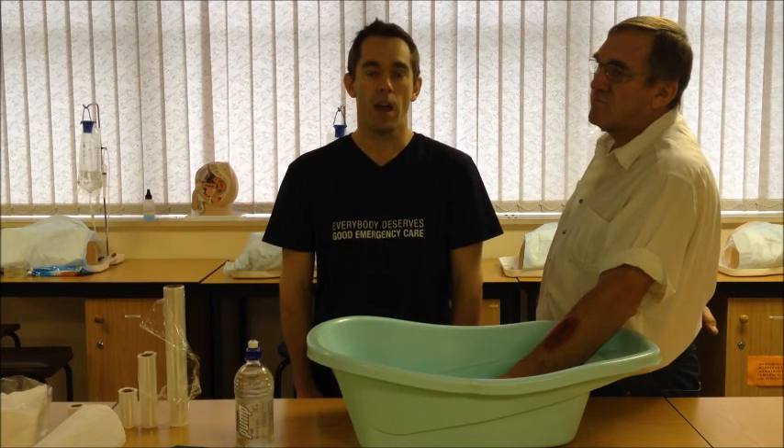We'll start off today talking about the basic approach to extremity injuries, what to do with a squirting bleeding wound, how to clean a wound in the field, and how to dress a wound in the field.